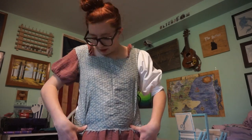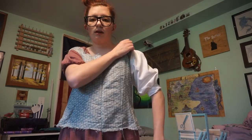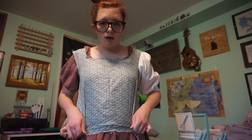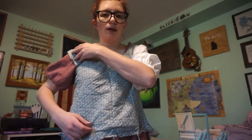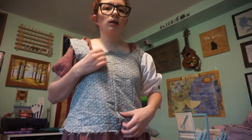One thing I want to say is this neckline is questionable. I don't know if it just needs some taking in somewhere. I might add some darts at the bottom here. These shoulder things keep falling off my shoulders, which isn't what's meant to happen. I think overall it's turning out okay. I'm going to add some darts in the front just to see if that helps, and maybe if I take in the sleeve a bit it won't fall off.